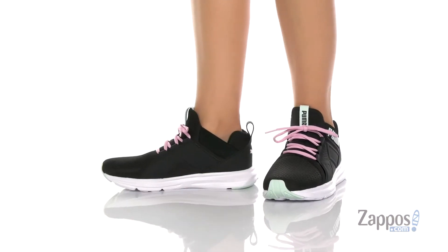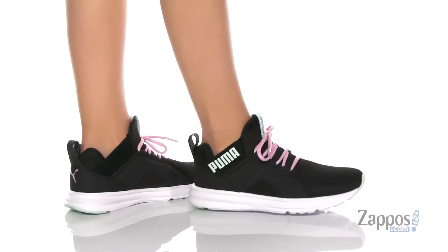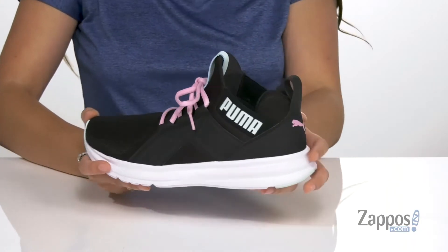These training shoes are crafted with a breathable mesh upper and they're available in a multitude of colorways, but this black is going to match with almost all of your workout gear. I love that they have the Puma logo throughout.